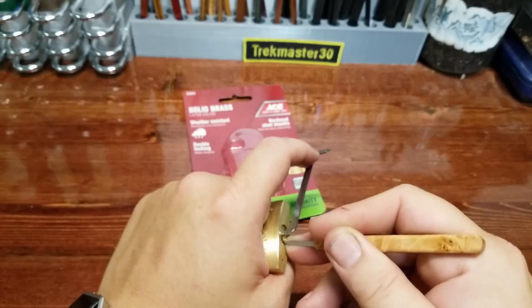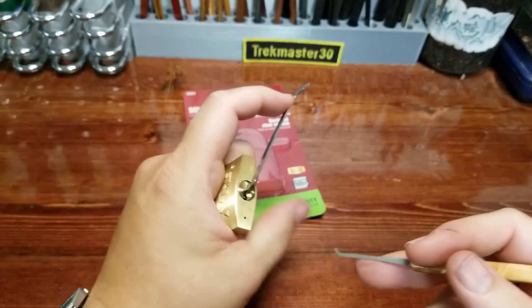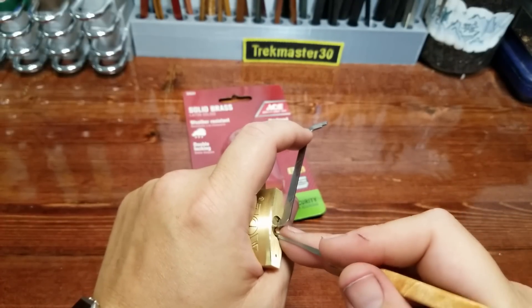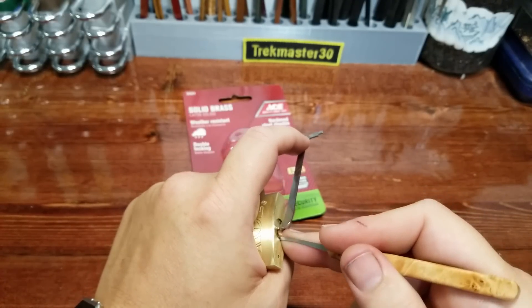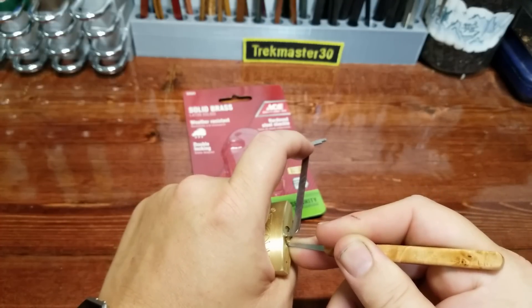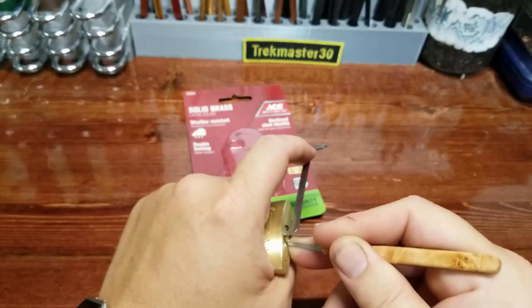Pin four is all over the map, guys. I'm feeling serrations, I'm feeling counter-rotation, all sorts of crazy stuff on that pin. That's pin four's counter-rotation.